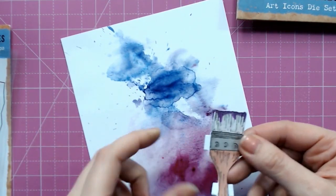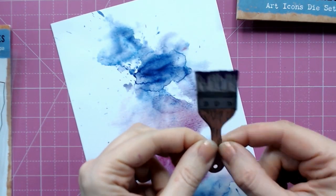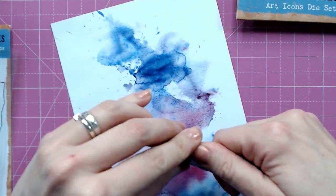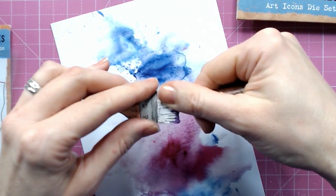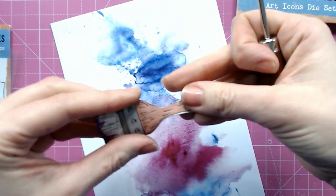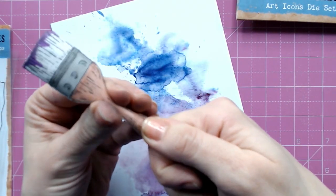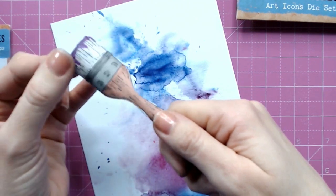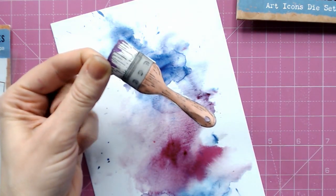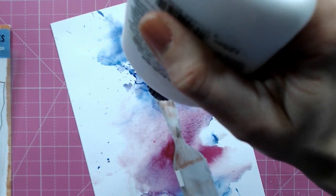I've brought in one of the patterned papers from the Brush Strokes A5 pattern paper pack. I'm going to fold those tabs back and take something like a pokey tool — a pen or pencil would also work — and roll the paper over the pokey tool just to give it a little bit of shape and depth, rolling it so that we've got it slightly domed.